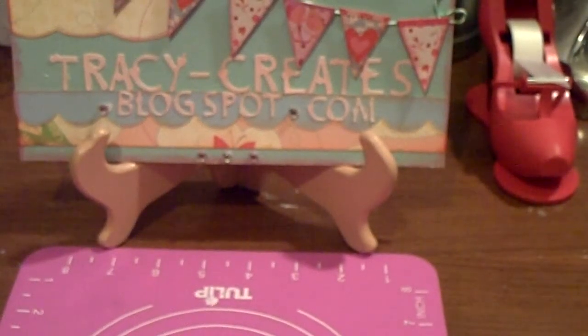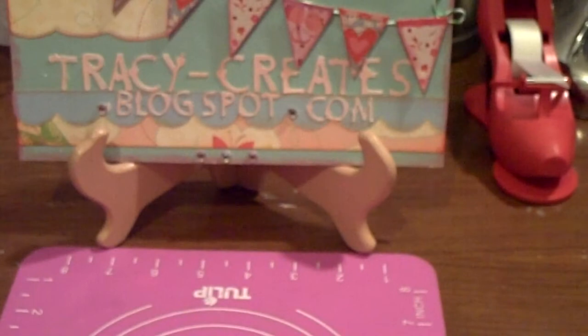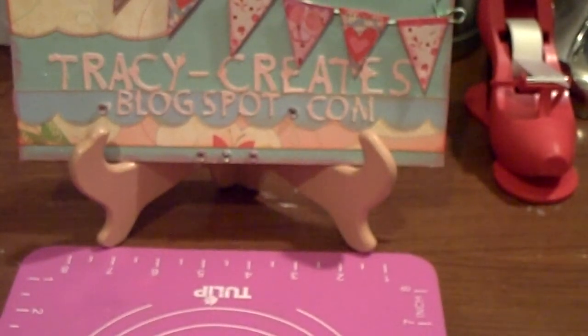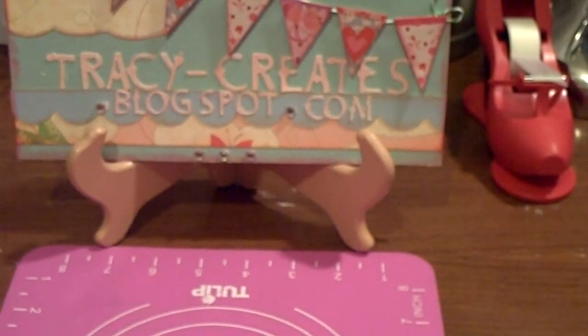Hi everyone, it's Tracy. I have a very small haul — I don't even qualify this as a haul. I just wanted to share with you what I purchased from a member from the Two Peas in a Bucket message forum, and I'm really pleased with what I got.